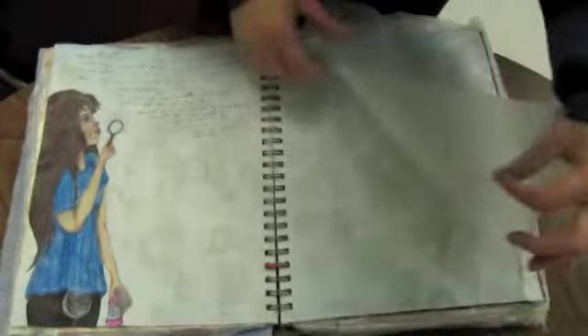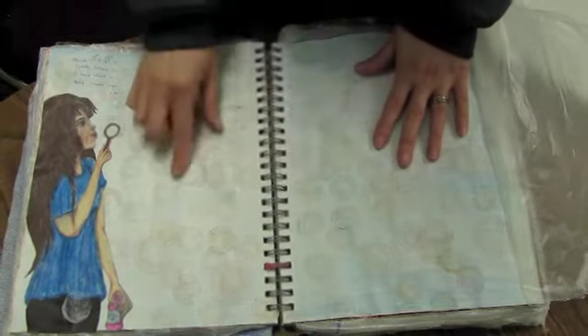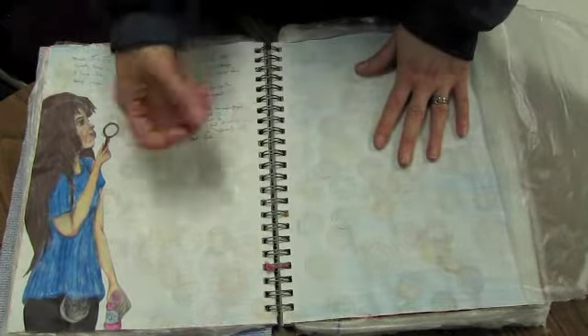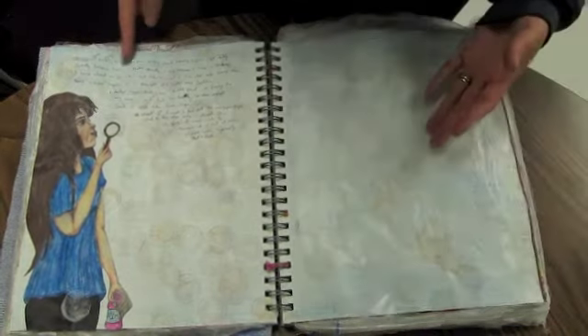I really love bubbles, but this didn't turn out the way I wanted it to. This was an experiment, and these are pieces of tissue paper. It was done on March 11th of 2012.